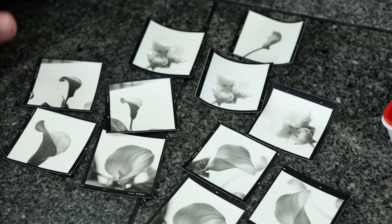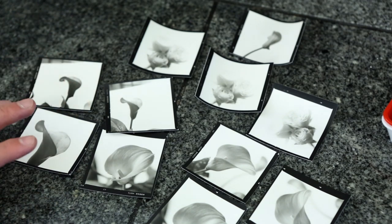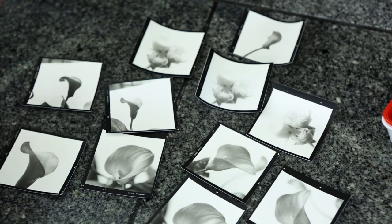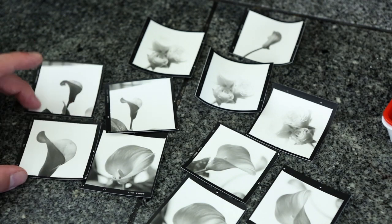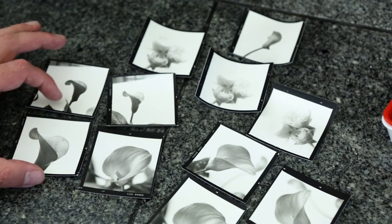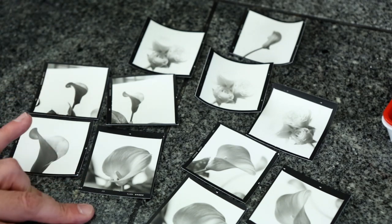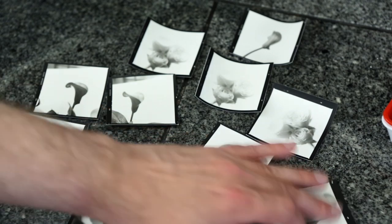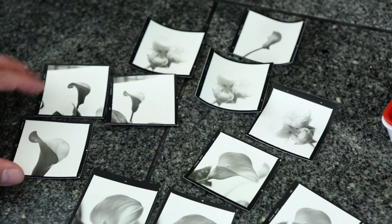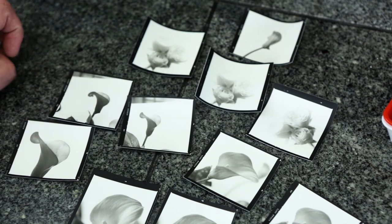A lot of times you're experimenting, and if you have a really nice print that took hours and hours to get, the last thing you want to do is use that as a guinea pig for further testing. These are not fresh prints by any means — I printed these probably about four months ago and they've been sitting in a box. These are just various flowers and things that we've shot, and we're going to use these to do the toning on. I tried to pull ones that were the same so we could see before and after effects, or the differences between tea and coffee.